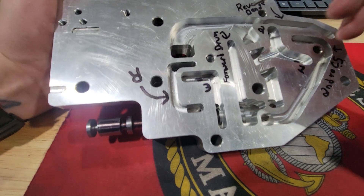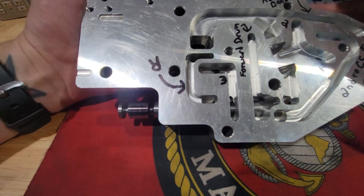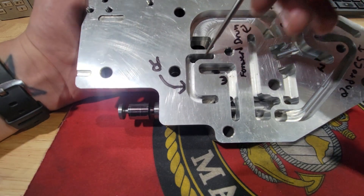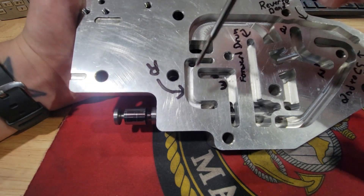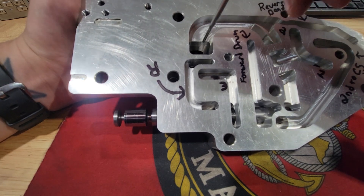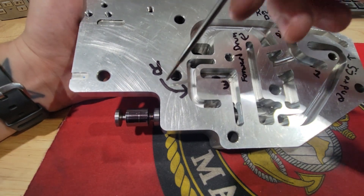Now let's go to neutral. Neutral is pretty much the same as reverse — it does not allow fluid to come into the forward section, but still allows fluid to go into the reverse circuit. So technically with this valve body you could still have reverse in neutral, because it's still applying fluid to the reverse circuit.